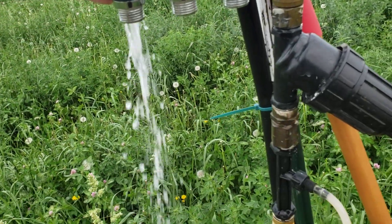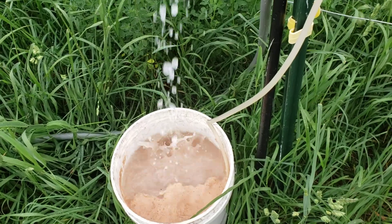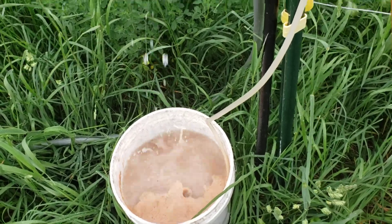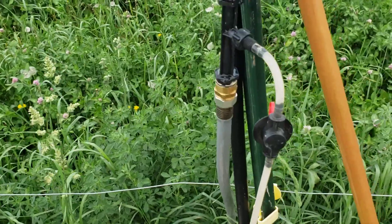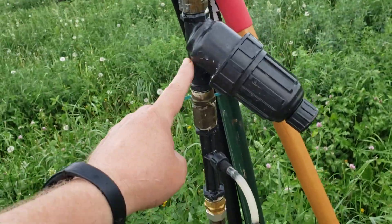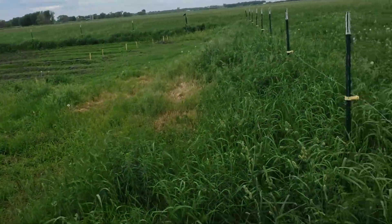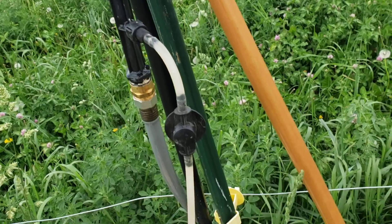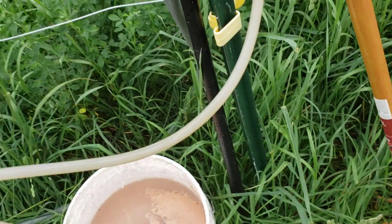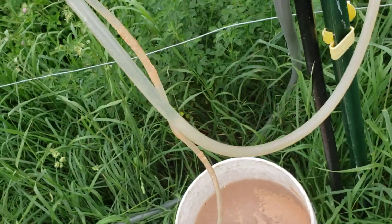With that venturi, water is flowing this way down into the garden hose and out into the manifold to feed the drip tape. On the end here there's a little strainer.